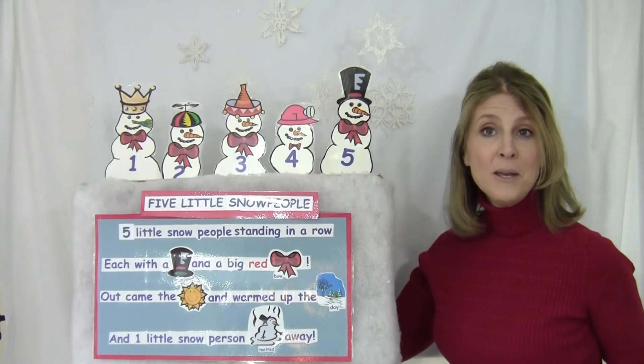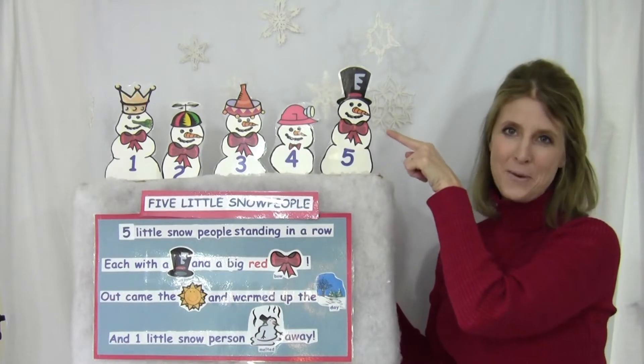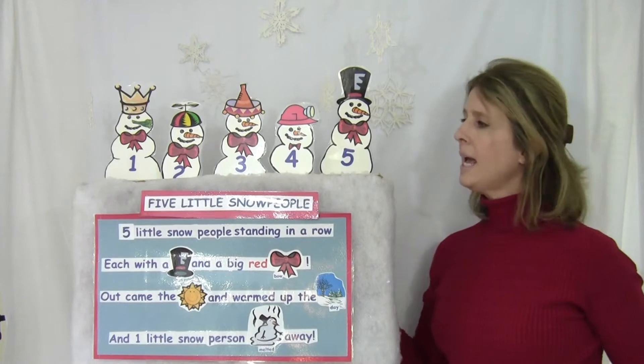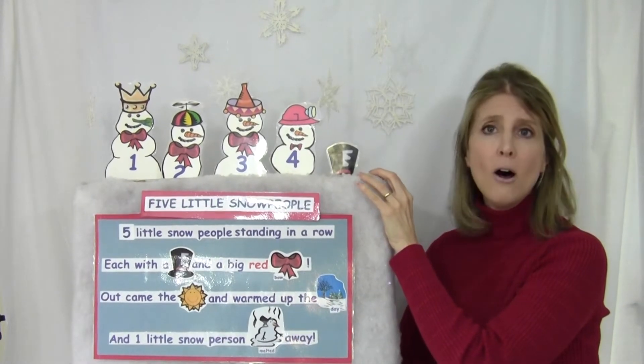Five little snow people standing in a row, each with a hat and a big red bow. Out came the sun, warmed up the day. One little snow person melted away.